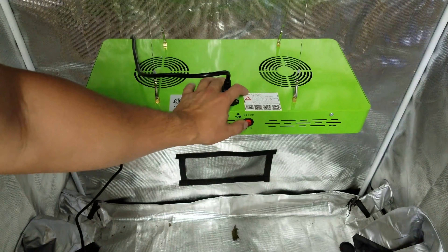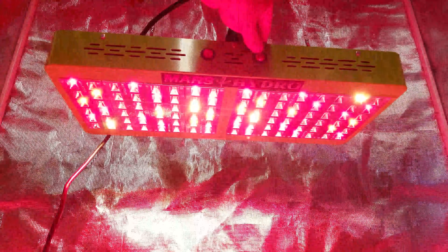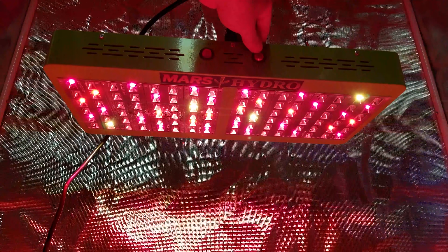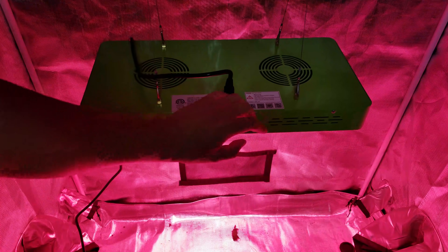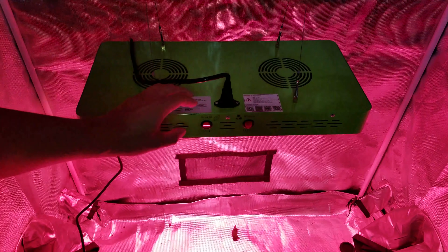Let's go ahead and turn this off, and now we're going to go bloom only and see what this looks like. As expected, we've got the red, yellow, orange light coming out. That is what's going to be more beneficial as a plant reaches that flowering phase or that fruiting phase.